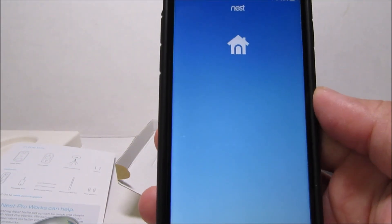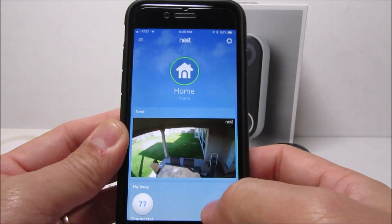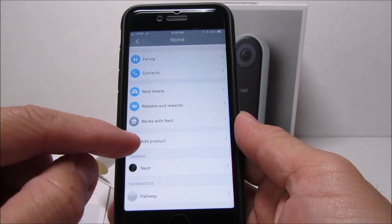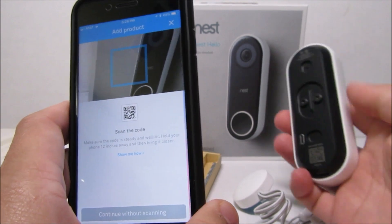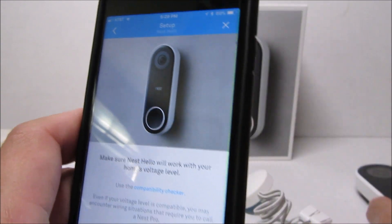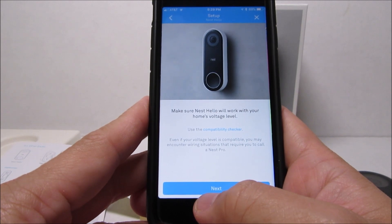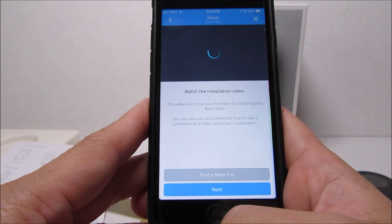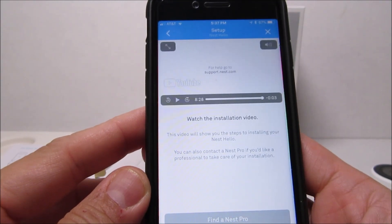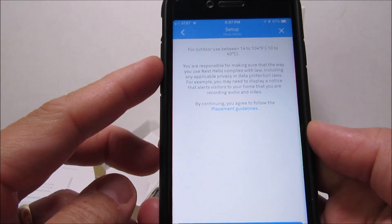Now let's open up the app — you need to download it and sign up for an account if you haven't done so yet. Click on the gear icon on the upper right corner, scroll down to the bottom, and click Add Product. Scan the QR code located on the back of the camera. The app will guide you to set up the doorbell and make sure the Nest Hello will work with your existing doorbell's voltage. It will forward you to the installation video and also tell you that you will need a power drill, a Phillips screwdriver, and the Wi-Fi password. Click next.